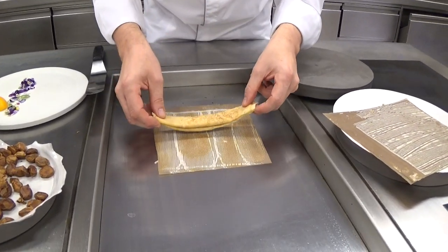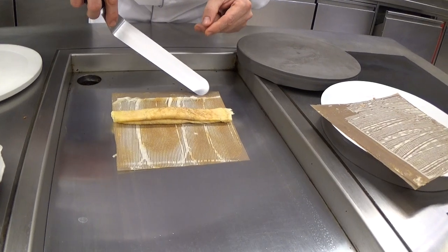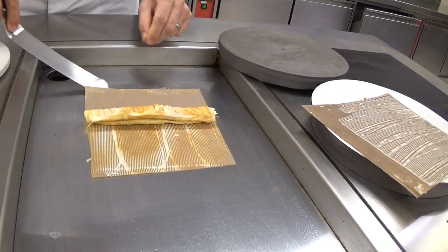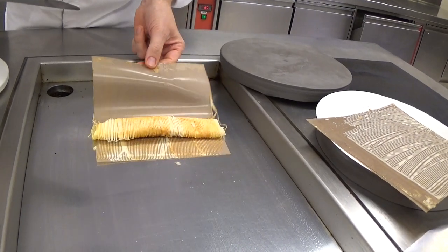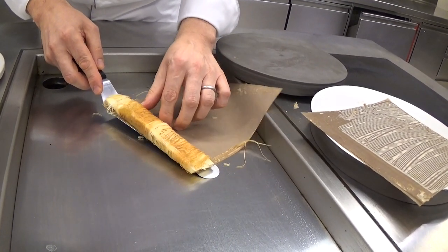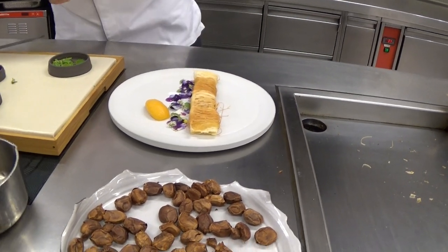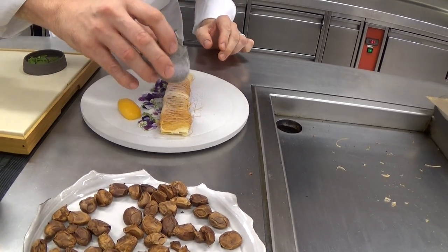It looks not so bad now. We place it in the middle. You see now it's getting slightly brown and then when it's caramelizing, we put it over once. So now we have these two skins — soft and crisp one. And then we powder it with dried violet sugar.